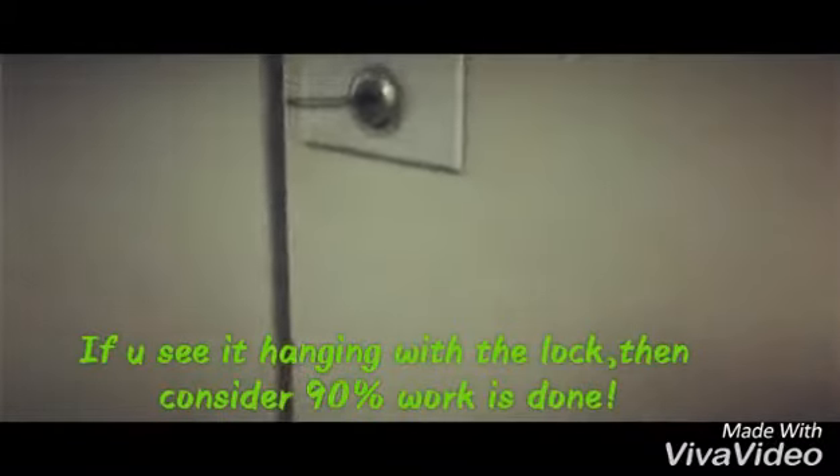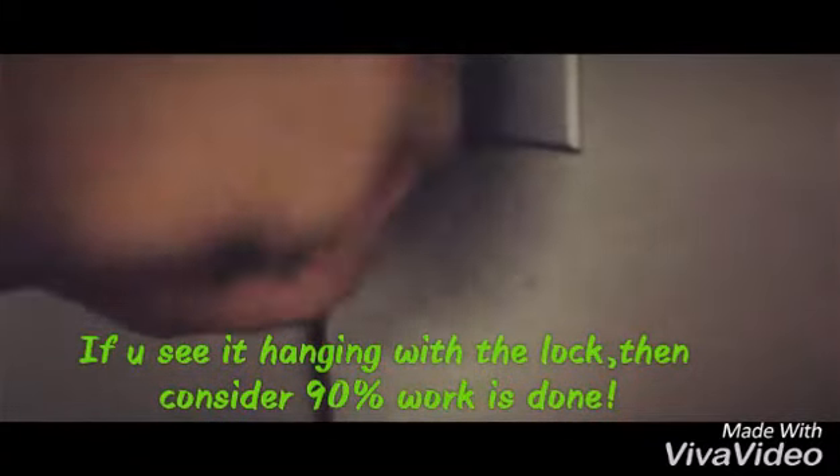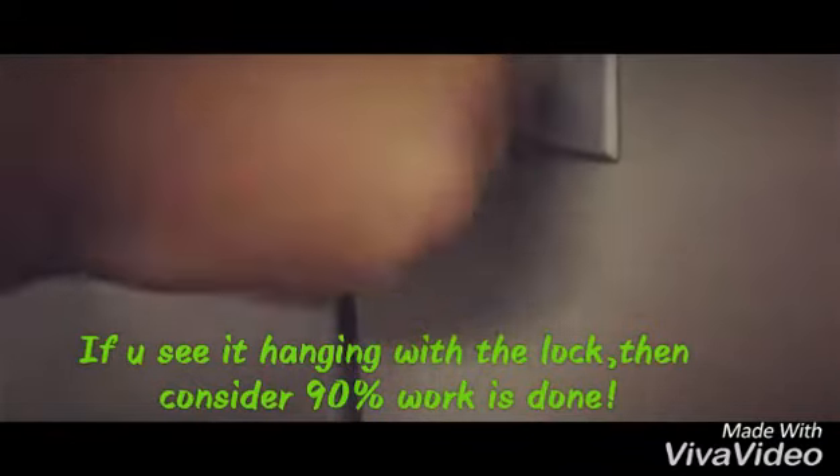Here, you see — perfectly. Look at this. If now you turn this that way, because it unlocks that way.